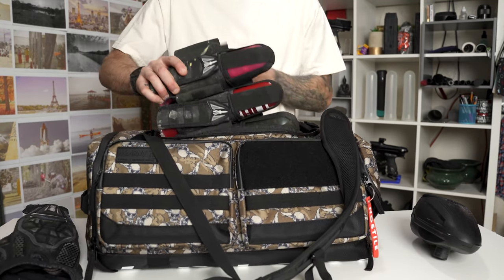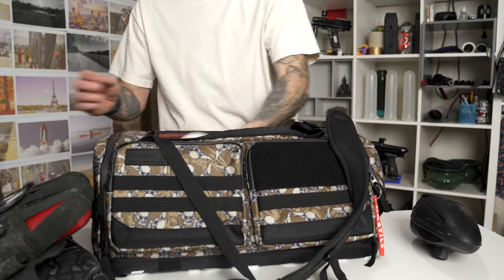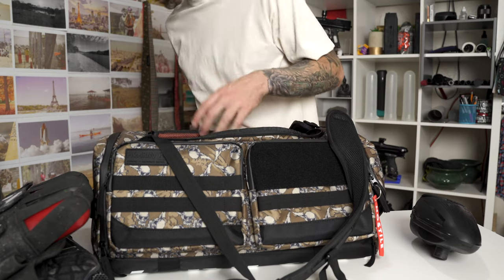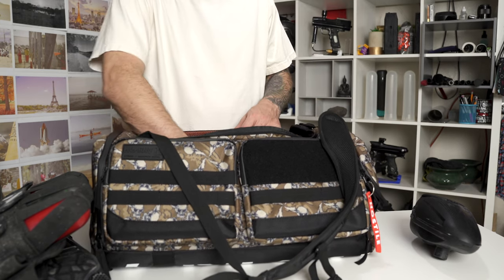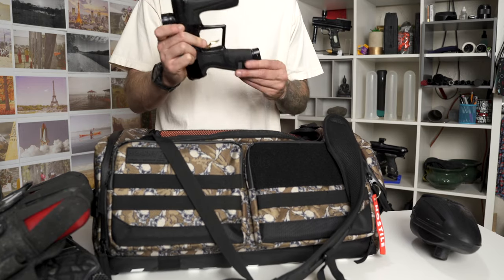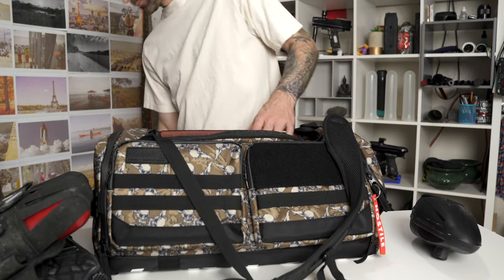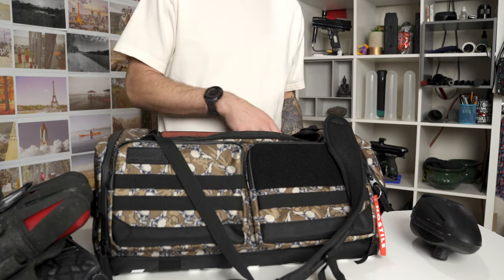The only reason I personally use a really big bag is because I'm putting half paintball stuff and half camera equipment in there. But for normal people, we really don't need these huge 100-liter gear bags. That's all my paintball stuff in 35 liters — I don't know what I'd put in three times that size. So I don't think it's necessary to spend $250 on gear bags when you can get a smaller HK bag for $110–$120 that's versatile without wasted space.